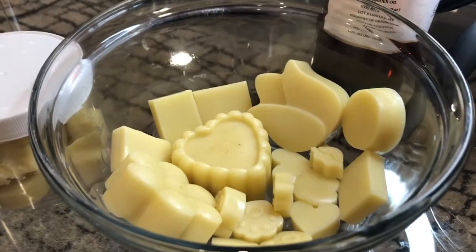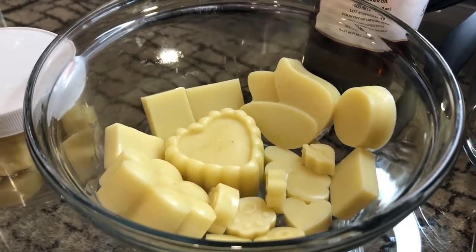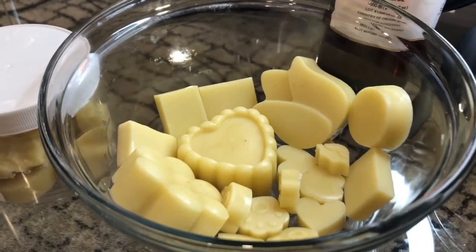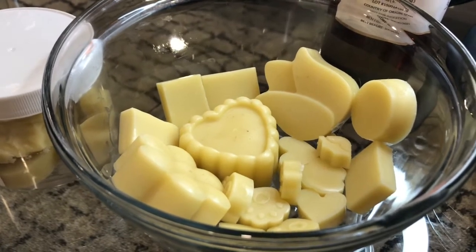So what is a lotion bar? Basically a lotion bar is a balm that is in a hard form, combined of hard oils, liquid oils, and waxes.